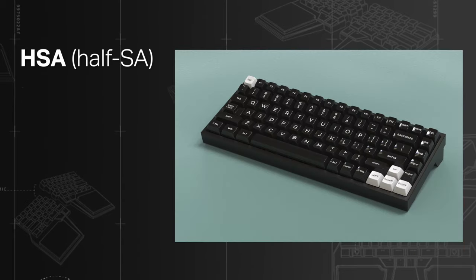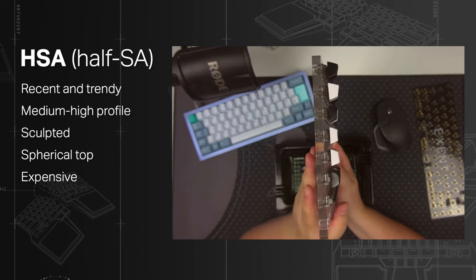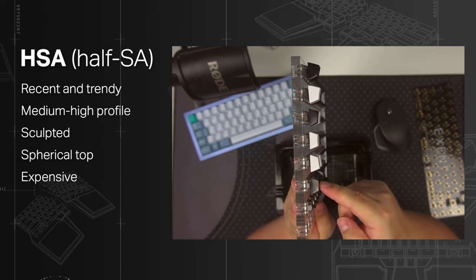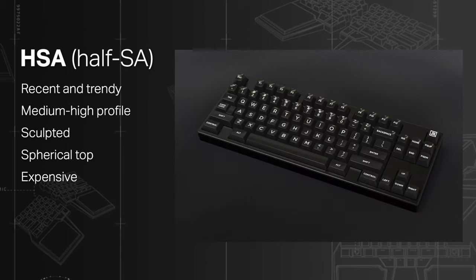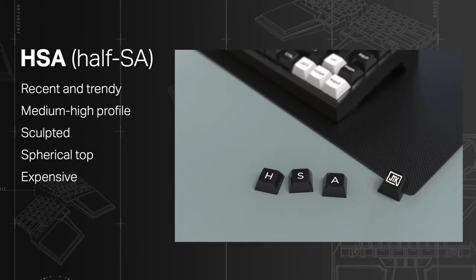HSA stands for Half SA. They are a very recent trend, appearing in 2019. As you might have guessed, they are a shorter version of the SA profile. Despite the shorter profile, they are still expensive and extremely rare. So if you're planning on buying them, look for Group Buys.